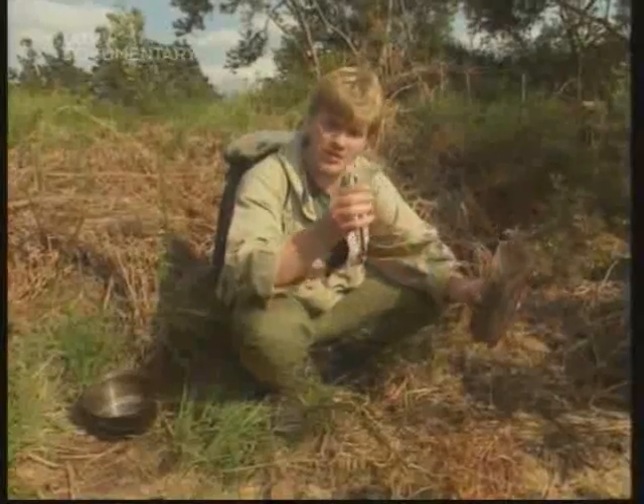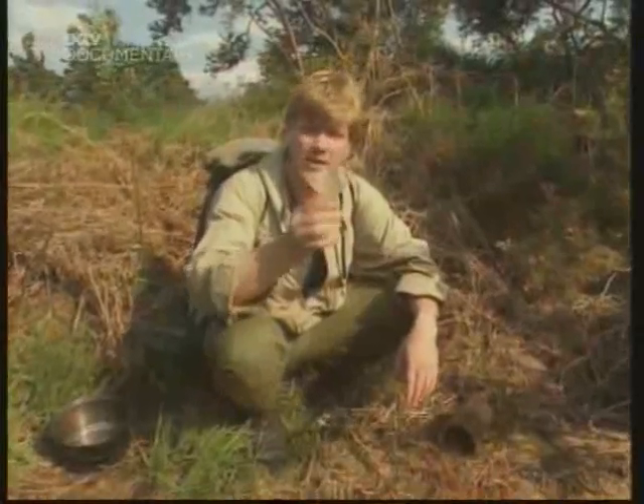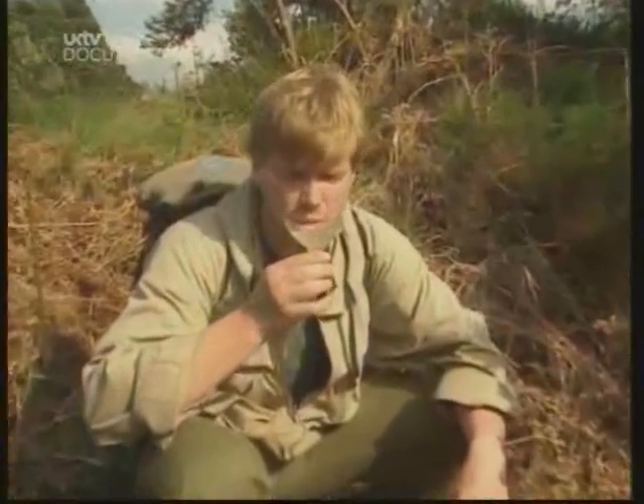Now, it might not look crystal clear, but it's a lot safer because it's been through our filter. And here's the test — cheers. Tastes fine.